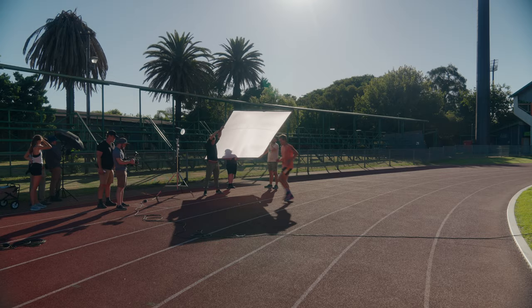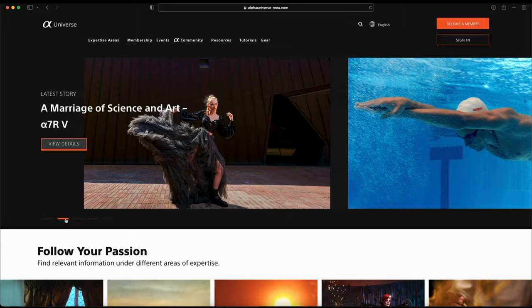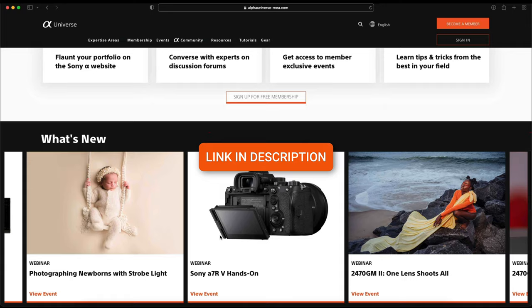It's not always possible to diffuse the backlight, but at least getting fill with a gradual fade into the shadows will keep the image from falling flat. This video is proudly brought to you by Alpha Universe, a free learning platform with educational content from a variety of photographers and filmmakers across all genres. I currently have an exclusive training series on there that you can unlock for free by simply registering your Sony gear.